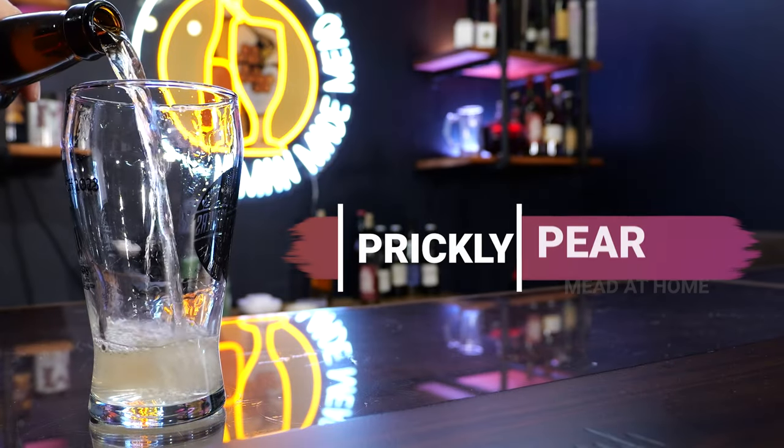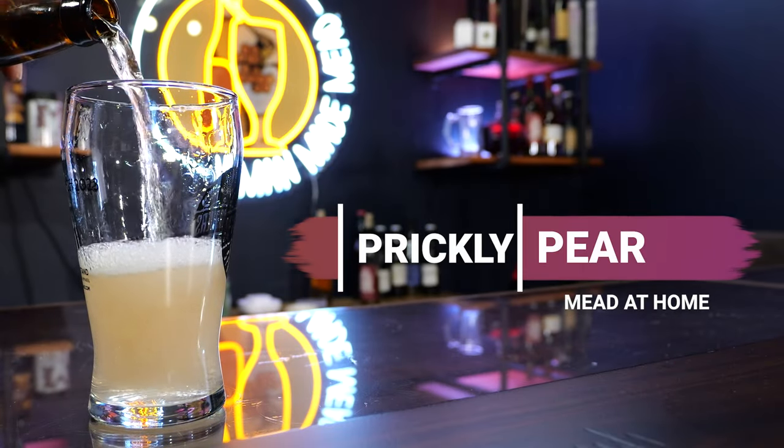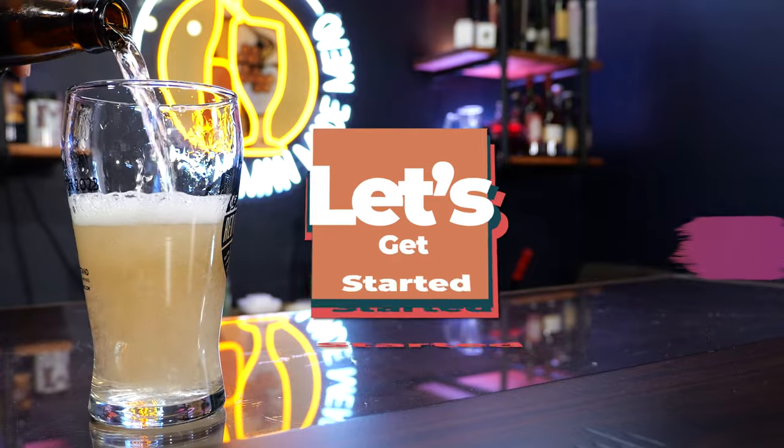Today I'm showing you how to make a prickly pear mead at home. Let's get started.